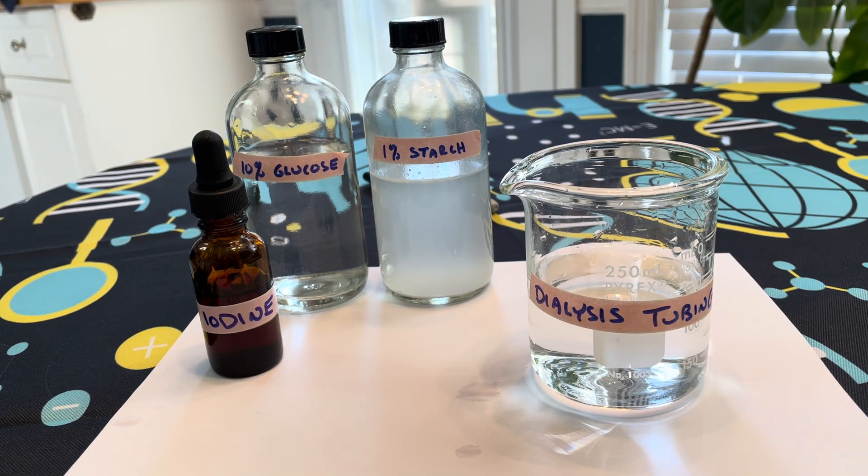Hello, Biology 112. This is Joy Colley. Today we're going to take a look at a diffusion experiment that starts on page 27 and continues on page 28 of your lab manual.